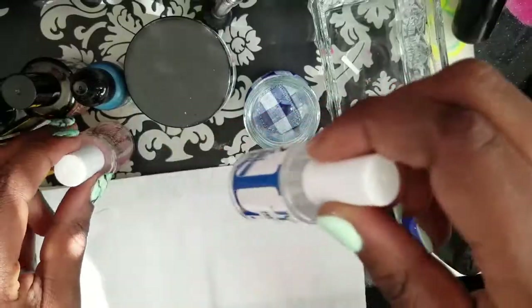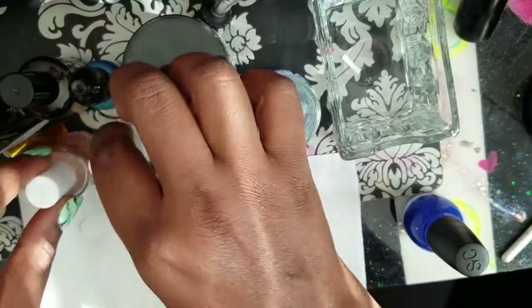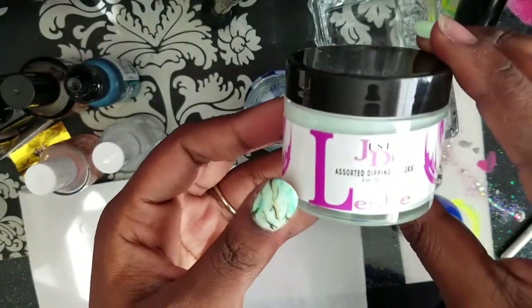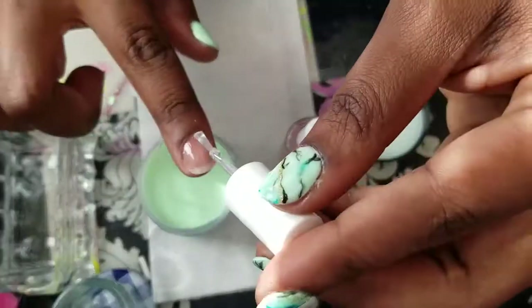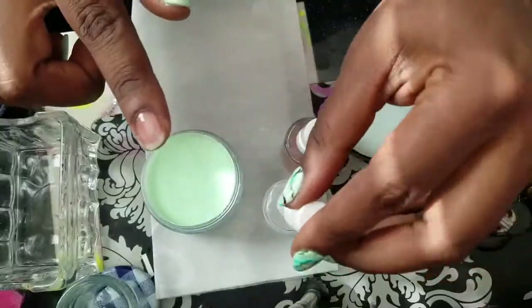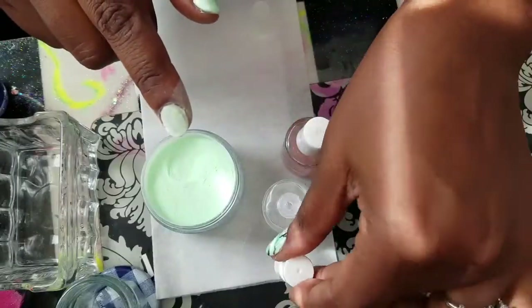Now I'm using Next Gen activator and Just Dip for these Just Dip nails, and Just Dip powder in color LD 944B. I apply the base coat, put it on nice and thin and smooth away from the cuticle, and just dip my nails — I do that about three to four times.